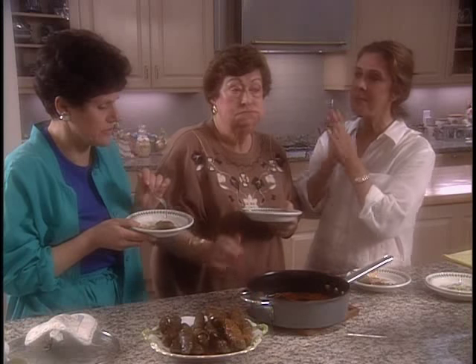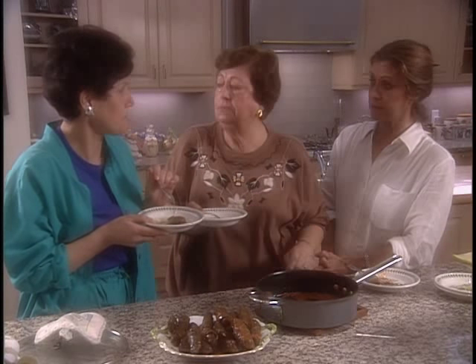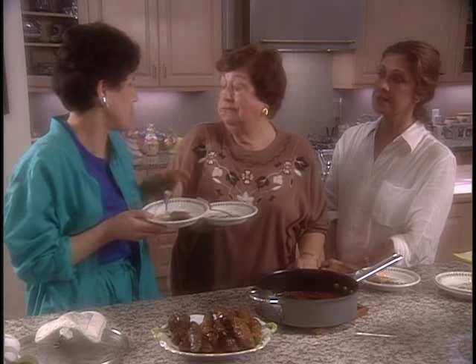Mmm. Delicious. Wonderful — I like the marriage of tomato, garlic, lemon, and rice. Thank you so much.